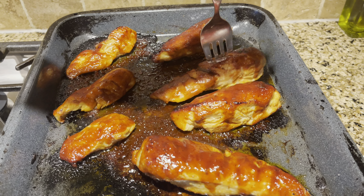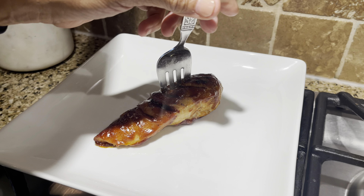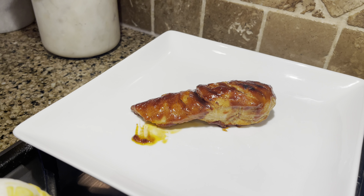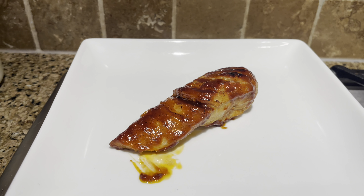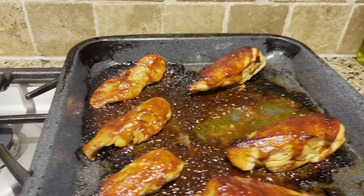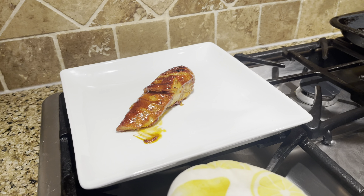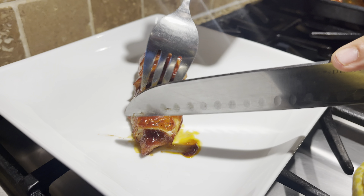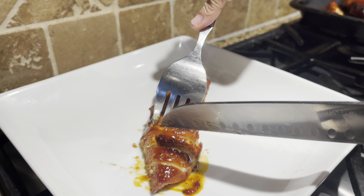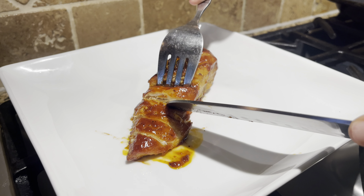Okay guys, we're back. And we are 9, 8, 7, 6, 5, 4, 3, 2, 1 — and this is our sear baked barbecue chicken! Right, Michael? That's right. And here we are, that looks amazing. I'm going to cut a piece so you guys can see how the meat looks — it comes out so good, it's so juicy. You guys are going to love this.